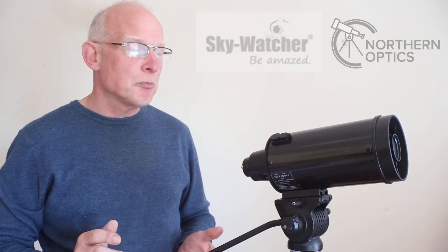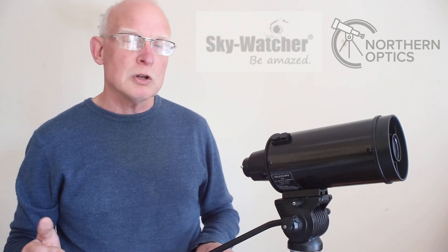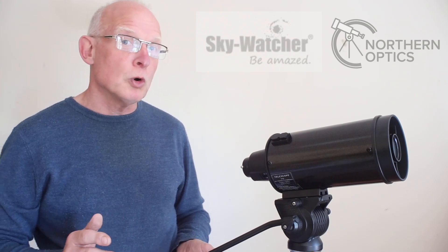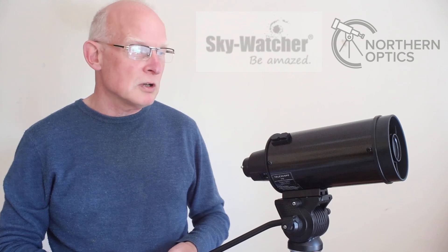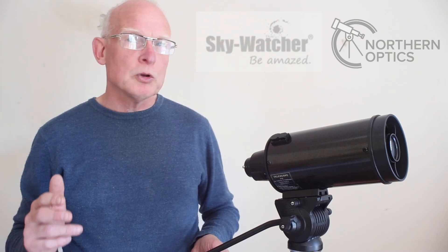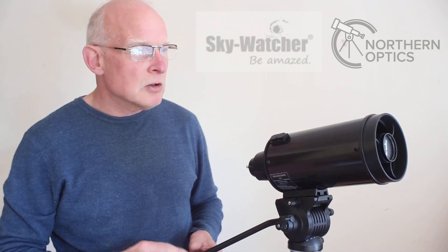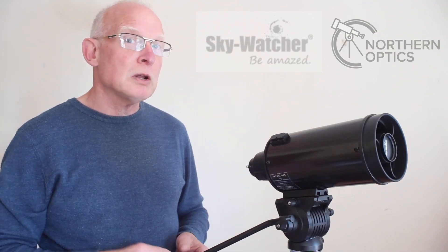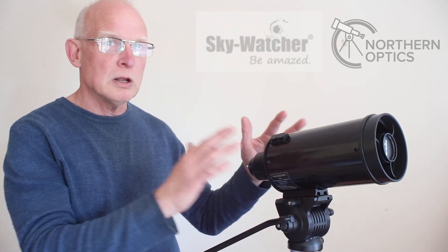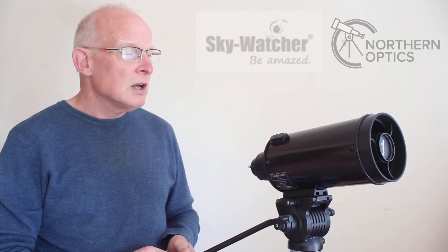Being a four-inch telescope, it's going to be perfect for deep sky objects such as brighter star clusters, nebulae and galaxies, double star work — my favourite subject — and also lunar and planetary work. At the time of this video this is a £200 OTA, so keep your expectations realistic and you won't be disappointed.